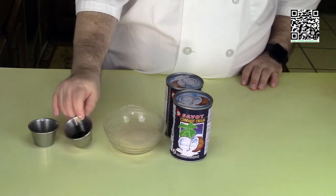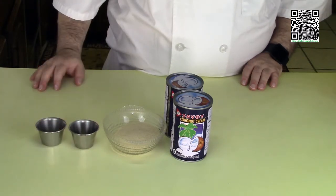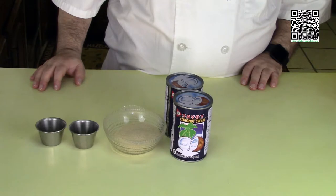One quarter cup vegan sugar, two teaspoons of vanilla extract, and a pinch of salt. Now that we know what ingredients we're going to need, let's go ahead and start cooking.